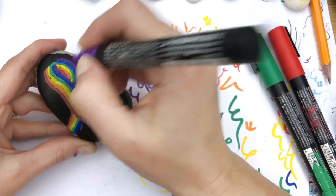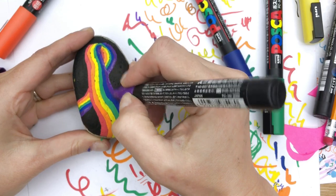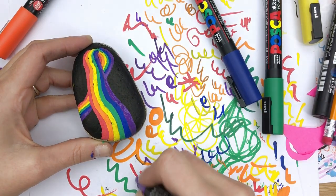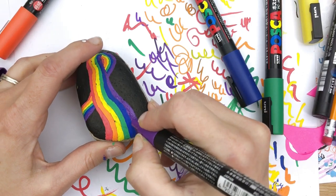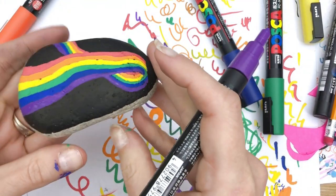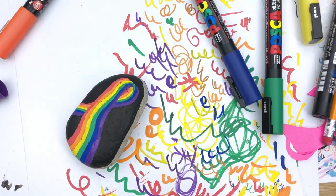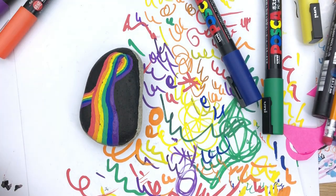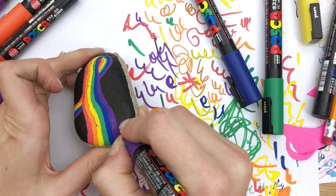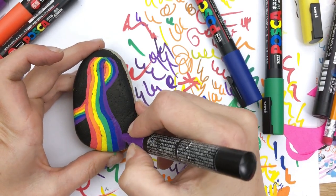I'm finishing up my second coat here, and you can see the colors just pop so much more — just make sure you let it dry really well in between. Also, don't press super hard; if you start pressing really hard with your paint pens you'll end up taking up the color that's underneath. We've got it kind of swirling, tucking back, and hiding away in the distance. I've got my smaller 1M pens and I'm going to do just a few little swirls coming off the edge of some of my outer colors.